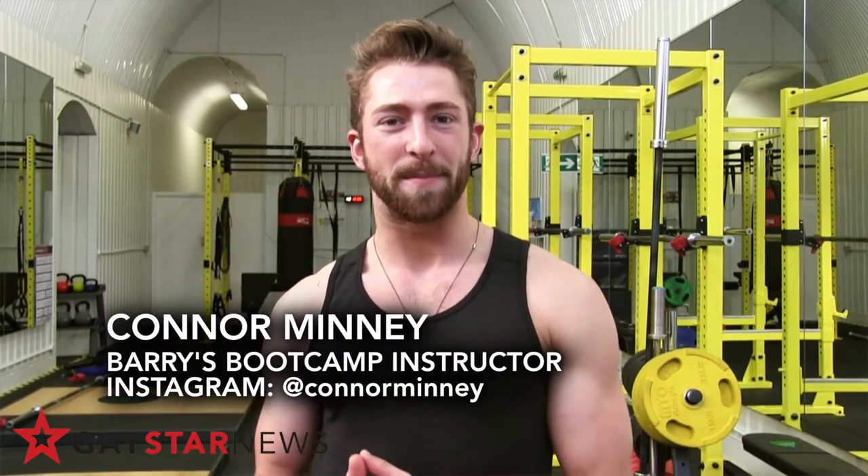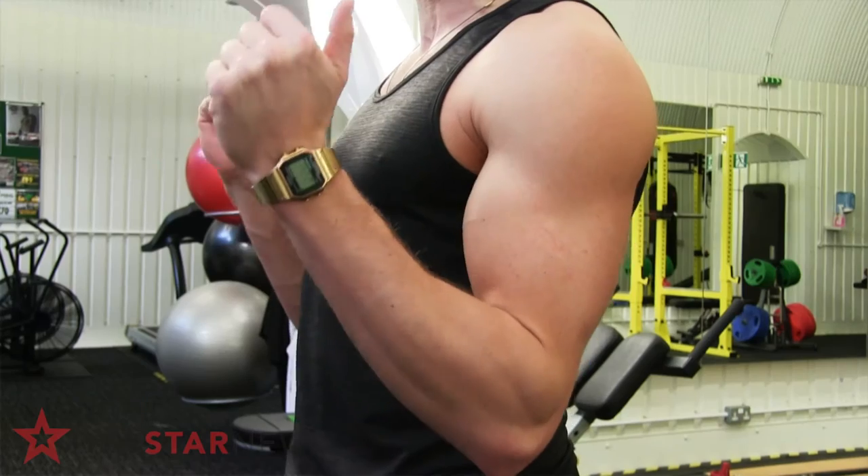Hi guys, my name is Connor. I'm a Barry's Boot Camp instructor and I'm here at Muscleball Gym in South London, and you're watching Fitness Friday for Gay Star News.